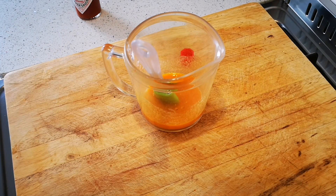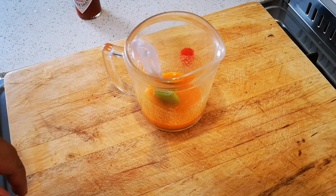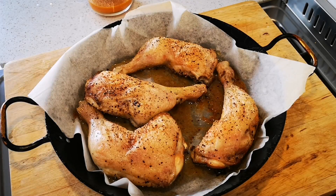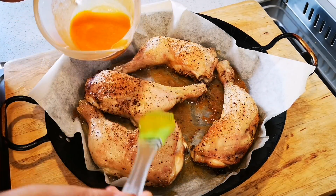I'm gonna pull out the chicken and brush some sauce on, then put it back in the oven for about 10 to 15 minutes, take it out, and then pour the rest over. Brush this Tabasco sauce on.